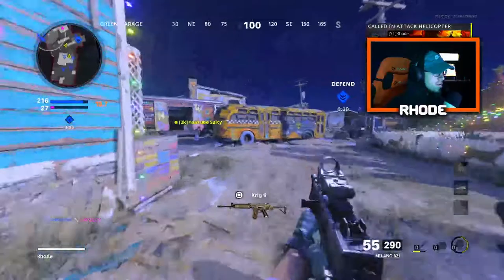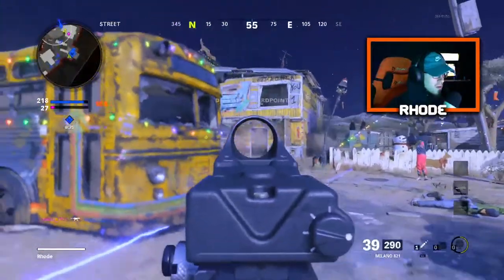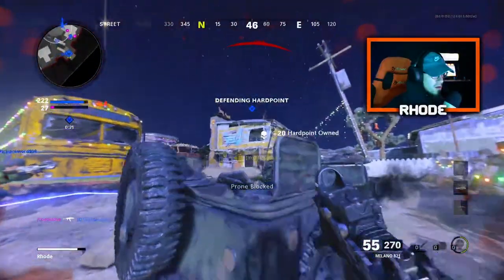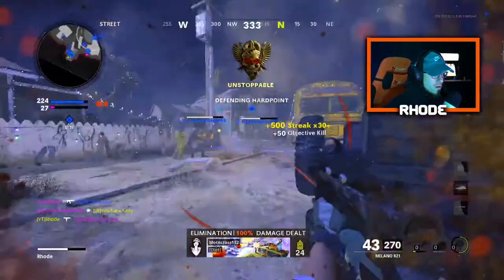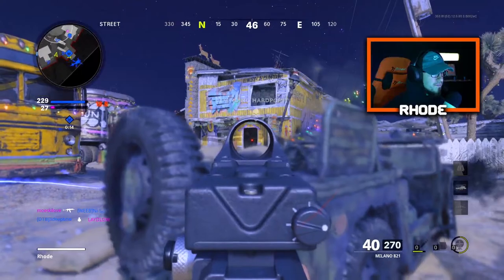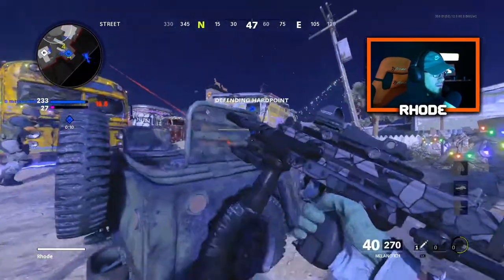I'm gonna play the hill a little bit. I'll get dual diamantes next game. I actually have a YouTube video on the dual diamantes — I got a nuke with it. I dropped it three days ago, maybe four.